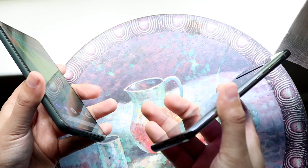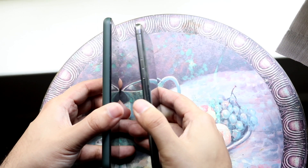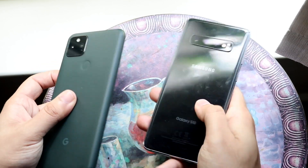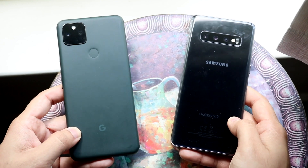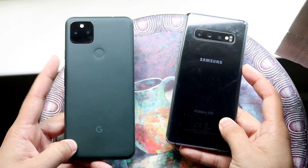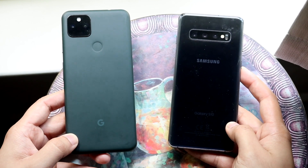On the bottom, both phones have USB Type-C ports and headphone jacks. The S10 also has Samsung DeX, which is really cool. The Galaxy S10 feels like a thinner phone overall, and it has a glass back. The Pixel 5a has a metallic frame that feels more matte than metal. There's a triple camera setup on the S10 and a dual camera setup on the Pixel 5a.